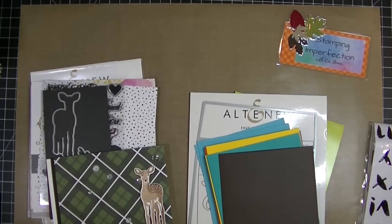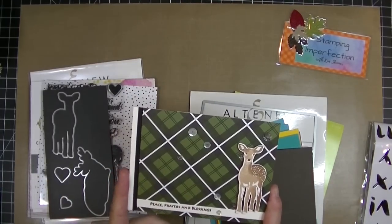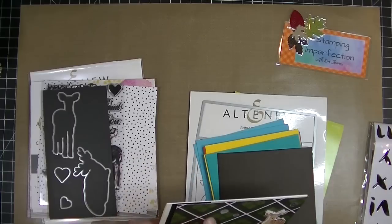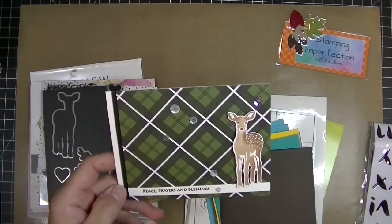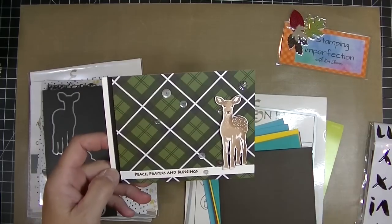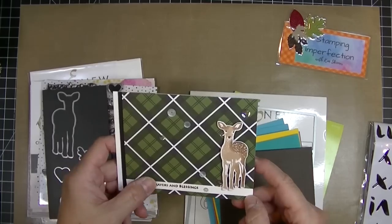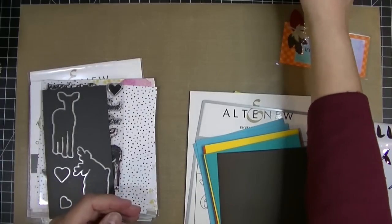Hey Stampers, Kim from stampingandperfection.com. Thanks so much for joining me today. I have some envelope ideas that I want to share with you. I think it's kind of fun to create envelopes that coordinate with cards that you're making, and I've been taking a fun envelope decorating class through Altenew Academy, which is a great place to take classes for less than $10. I've just finished taking it and I wanted to share a couple of my ideas.